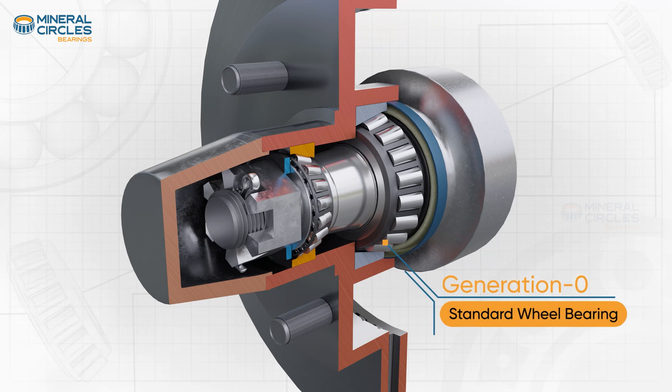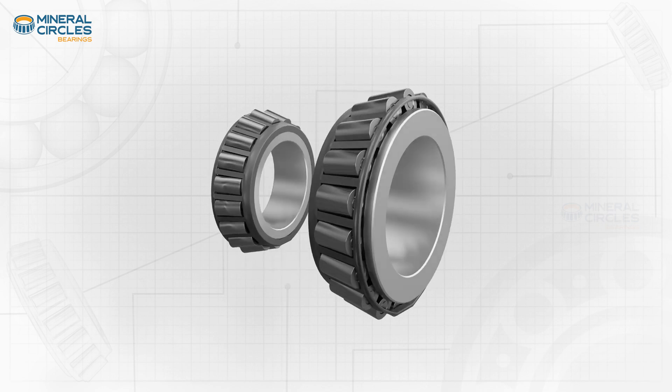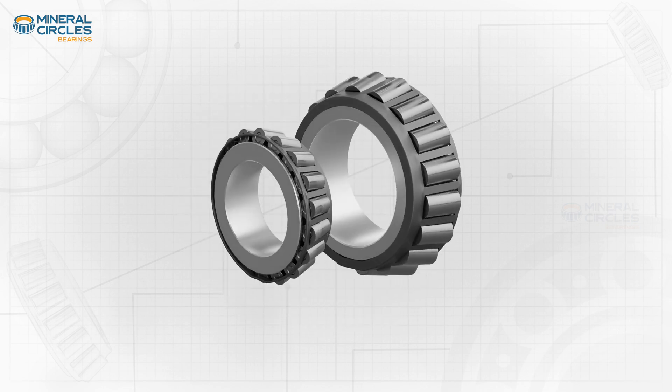Generation Zero wheel bearings, typically referred to as standard wheel bearings, are made up of two single row tapered roller bearings and are commonly used in older vehicles.